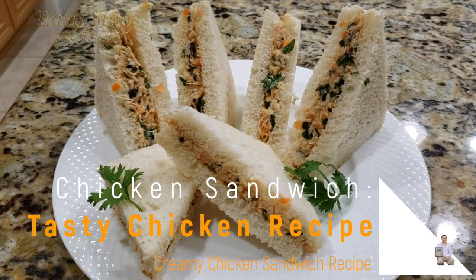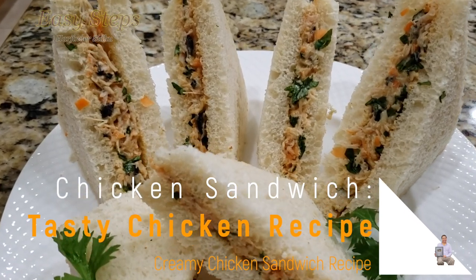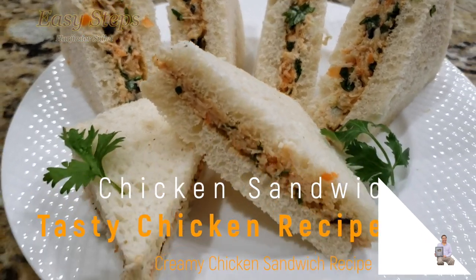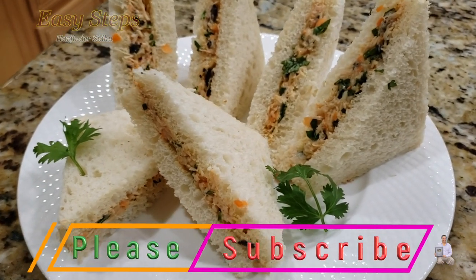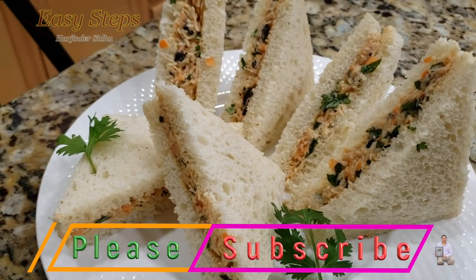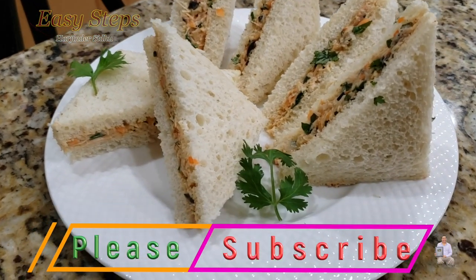Quick and easy chicken sandwich recipe. It's very tasty and very delicious. I'll show you today how to make a super delicious chicken sandwich.